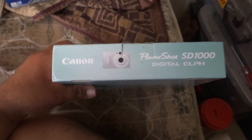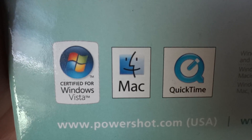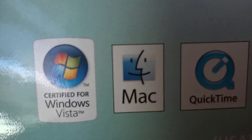Same thing on this side and this side. Then let's take a look at the back — you can read all that information, just pause it if you want to read it. And then here's the stuff on the bottom — it's certified for Windows Vista, Mac, and QuickTime.